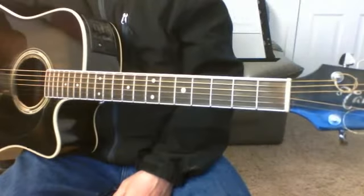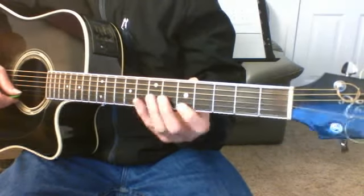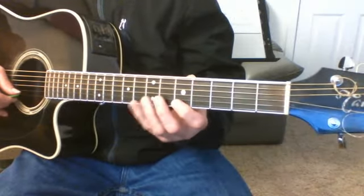Alright, this is Florian's video on the blues box that we learned. That's called the first blues box by a lot of books.